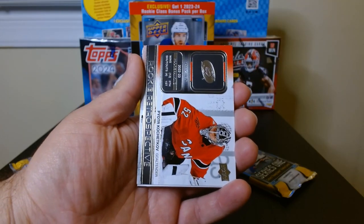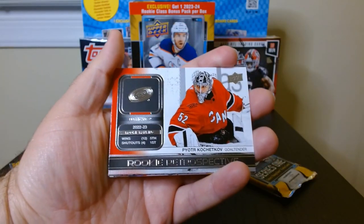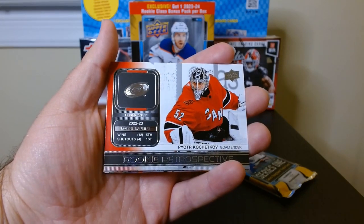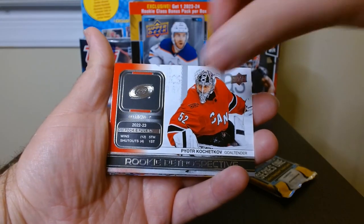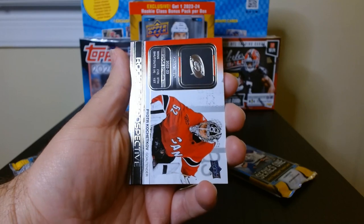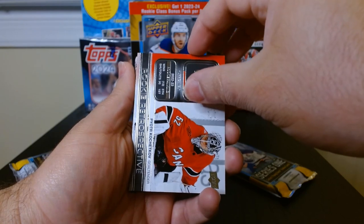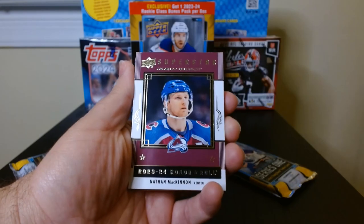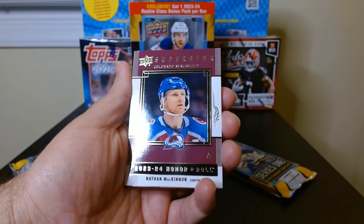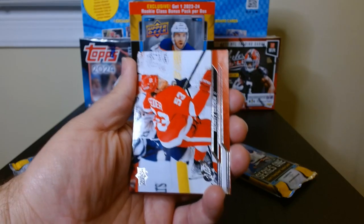Okay, this is a Rookie Retrospective — Peter Kachetkov. That is a nice looking card, I like that design. I've opened Series One and Two in the past and never got anything like this — I wonder if this is a new insert. And another Honor Roll of Nathan McKinnon. All right, nice.